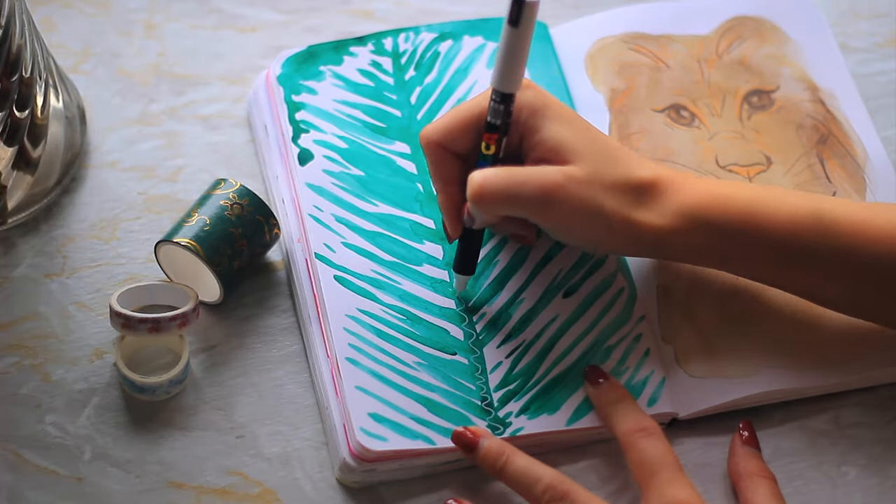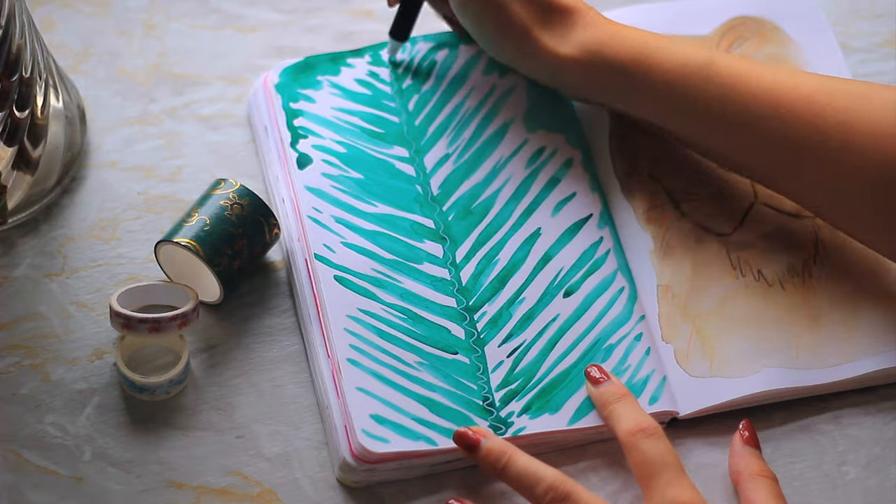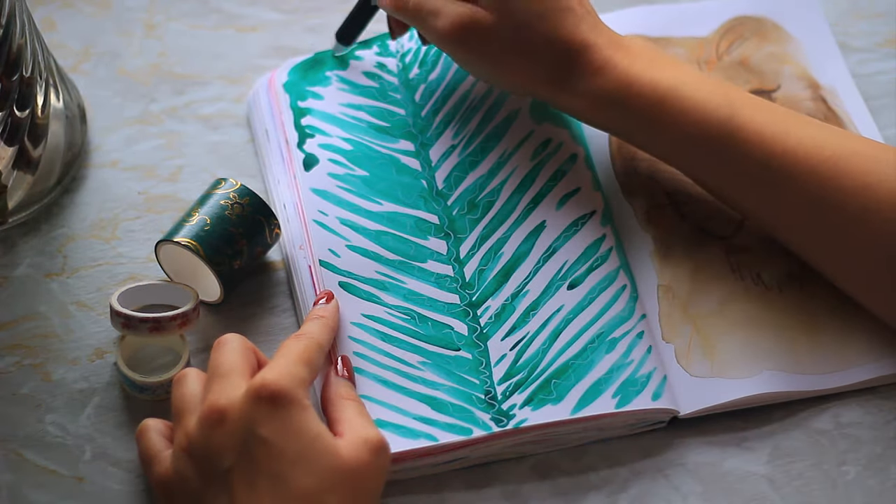For the second step you're gonna want to grab a pen — I'm using a white posca for this. We're gonna add patterns all over the leaf. I did squiggly lines but you can do whatever you like. It's a really fun experience and this is such a quick idea; you can easily fill the sketchbook page in under five minutes.